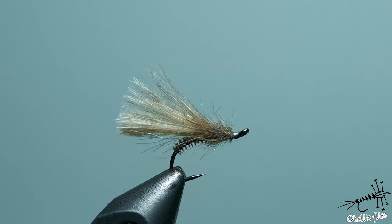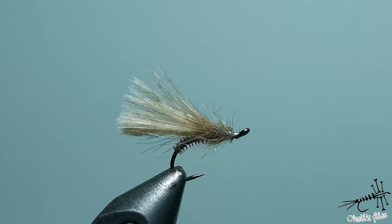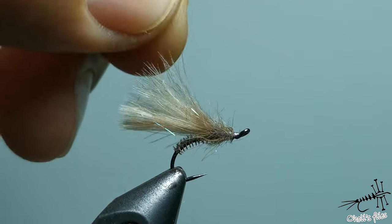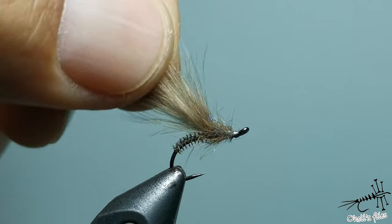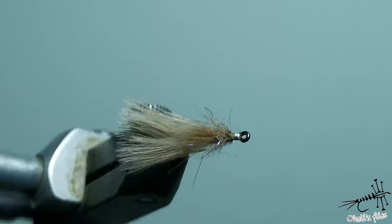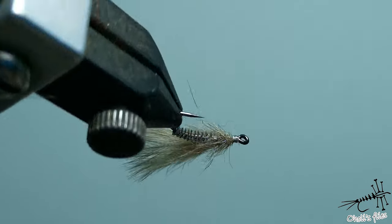Almost indestructible fly. After a while of course fish will destroy this hurl, but you'll have more than enough fun on just one fly. Thank you very much for watching. I hope you enjoyed this video and see you next time.